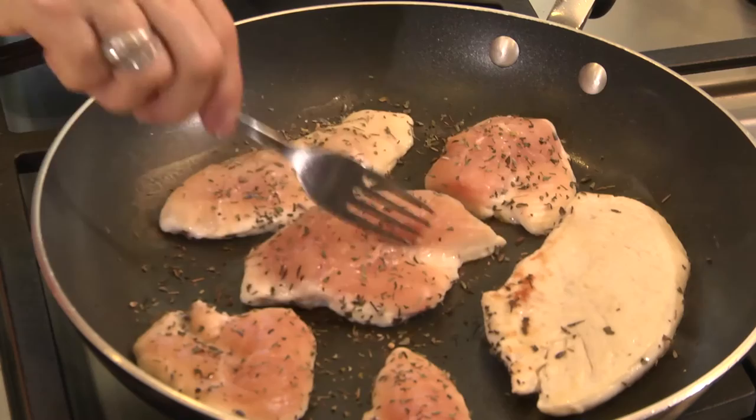The chicken looks done on one side, so I'm going to turn it over. Nice and brown. I'll add a little bit more herbs de Provence.